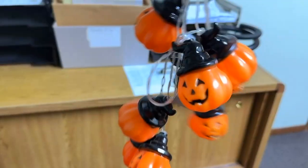Next I have these little light-up pumpkins that I want to put up on this desk here. So let's do that.